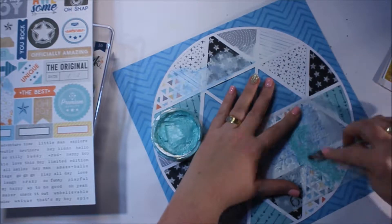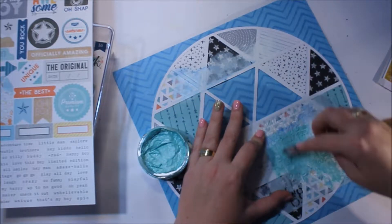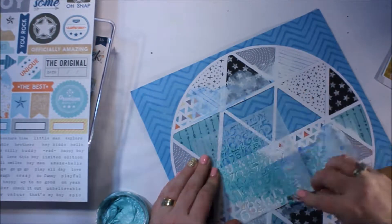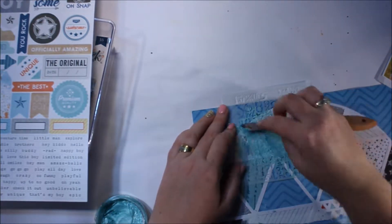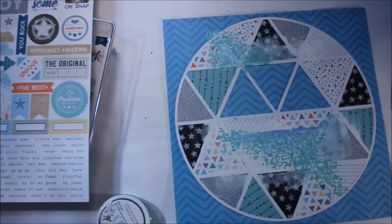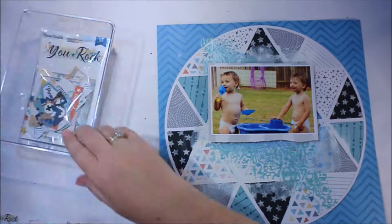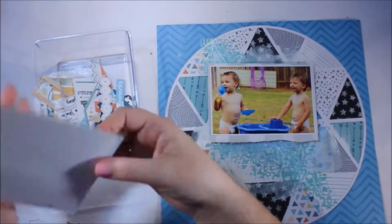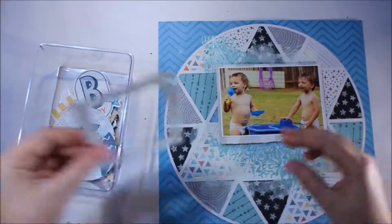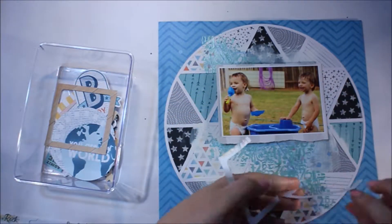Again I'm going to use the Nuvo Embellishment Mousse and I'm going to use it through this fabulous numbers stencil. I really love this stencil — it became one of my favorites as soon as I saw it. I love the effect that those individual little numbers give; it's so fine and detailed how it lands on the page.